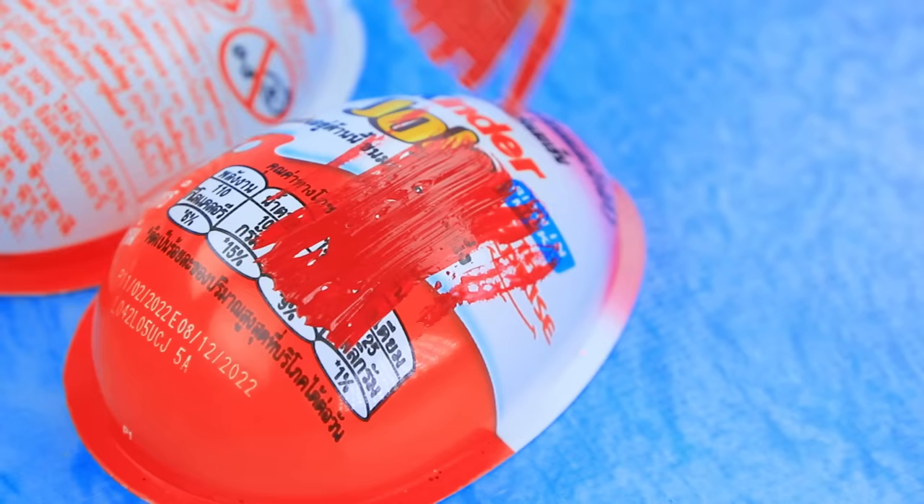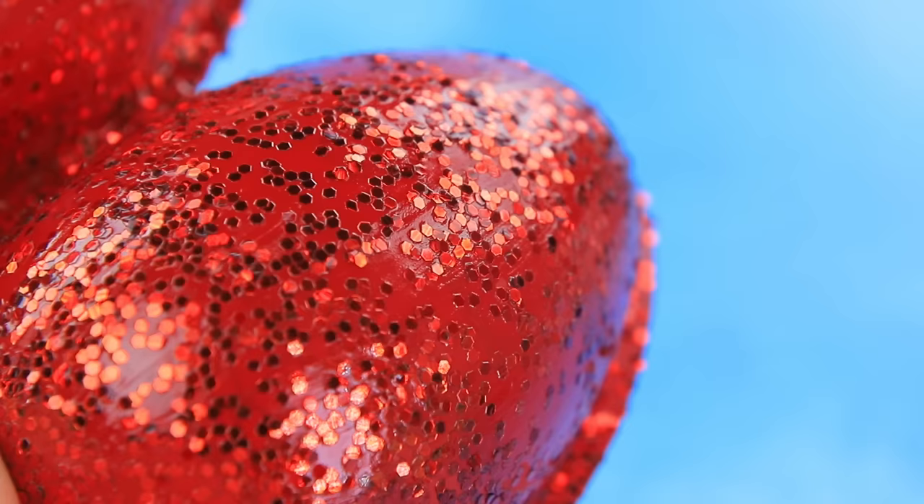Separate a Kinder Joy egg, add glitter on top.